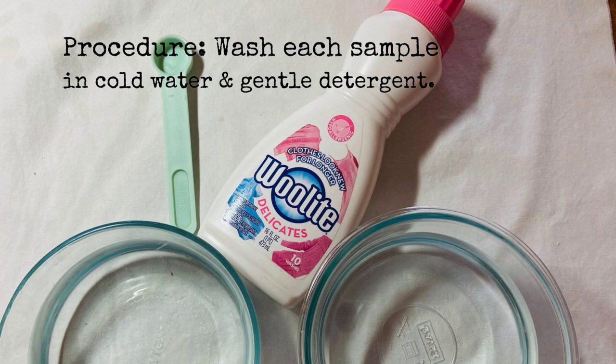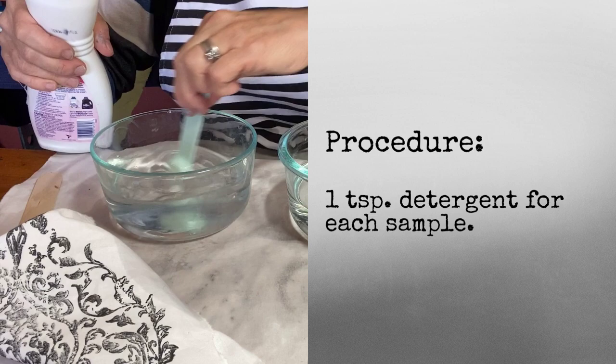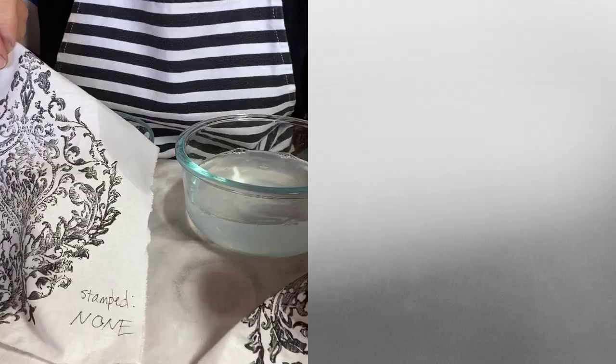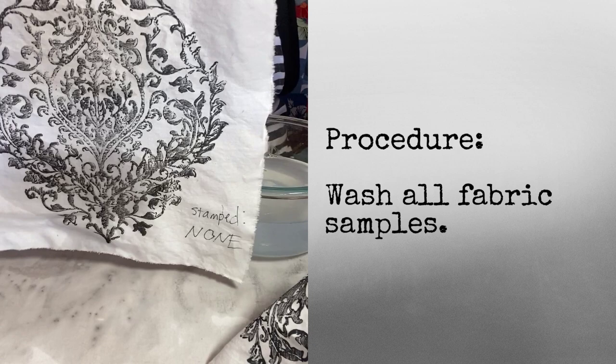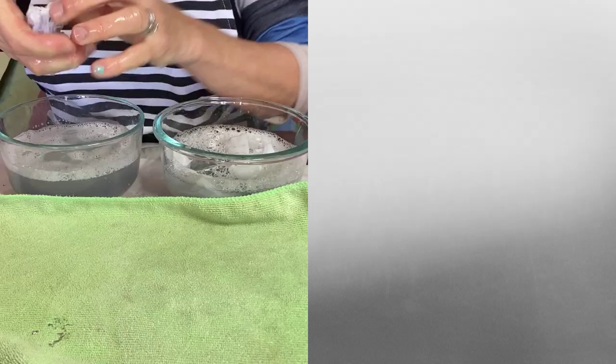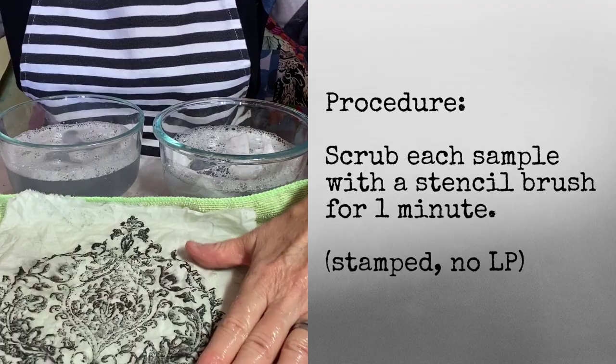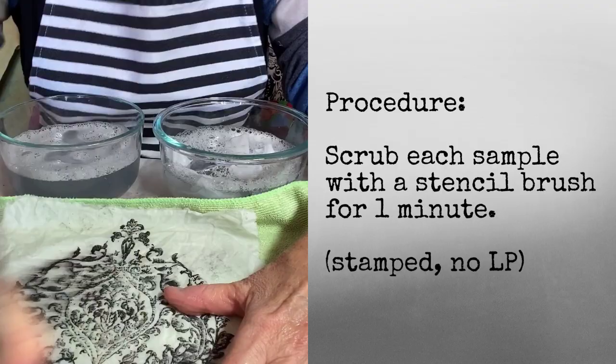I washed all the painted, heat-set samples in cold water and used a gentle detergent. I washed all the fabric samples with a clean bowl of fresh water and detergent. Using a JRB stencil brush, I scrubbed each sample very briskly and with much force for one minute each.